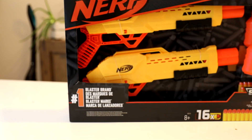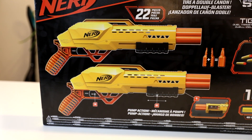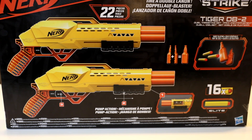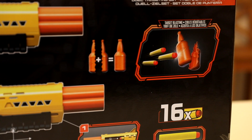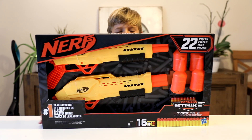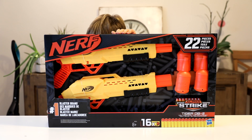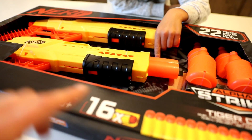It wasn't very expensive — maybe 30 dollars for two guns. Nerf Alpha Strike Tiger DB2, Blossom brand. And look guys at the back of the box. It says 22 pieces, but what are the 22 pieces? I don't know. There is some bottle we can crush, I guess.